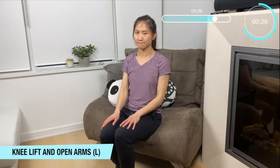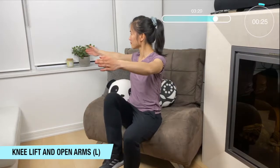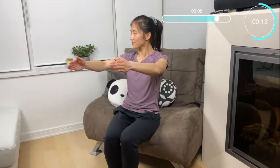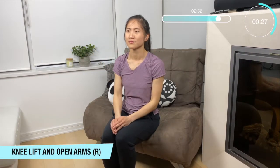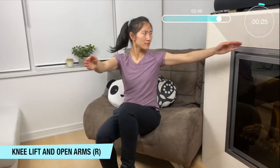Good job. Okay now let's do a knee lift and open arms to one side, focusing on our left side first — center and then to the side. Great work. Now let's do that other side — knee lift and opening up our arms to the right. Breathe in and out nice and steady, open up that chest one side and close it up.